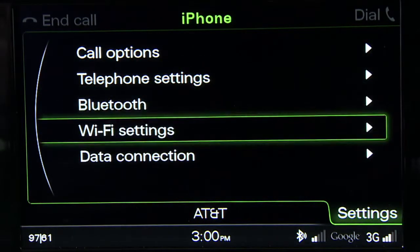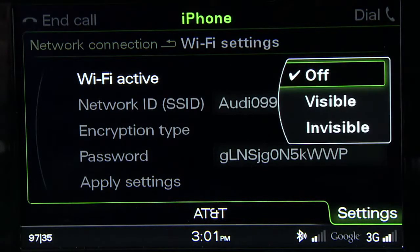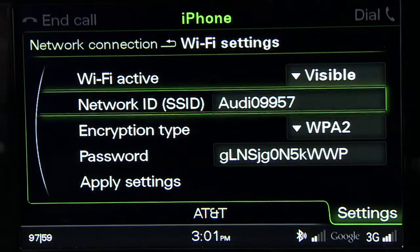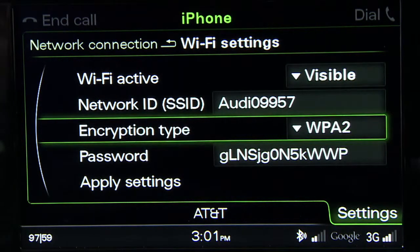Scroll to Wi-Fi settings and select it. From the Wi-Fi settings menu, choose Wi-Fi active and ensure the connection is visible. Now choose your security level.